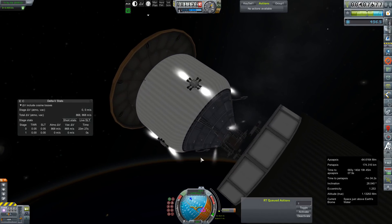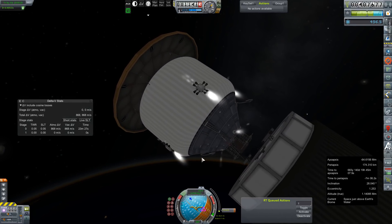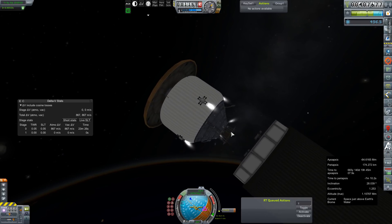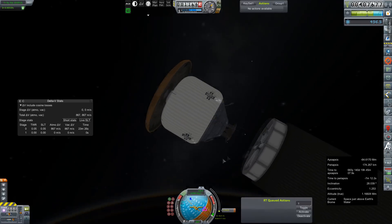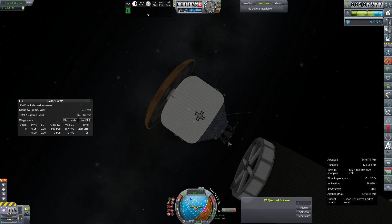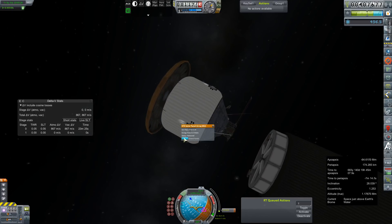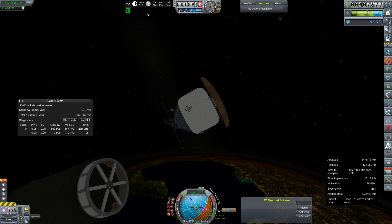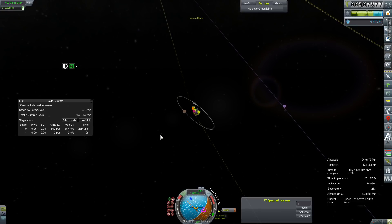Let's pull ourselves ever so gracefully away from the upper stage. We should probably get some panels extended — make sure we can recharge these massive batteries. Back to the map view for a little touch-ups.